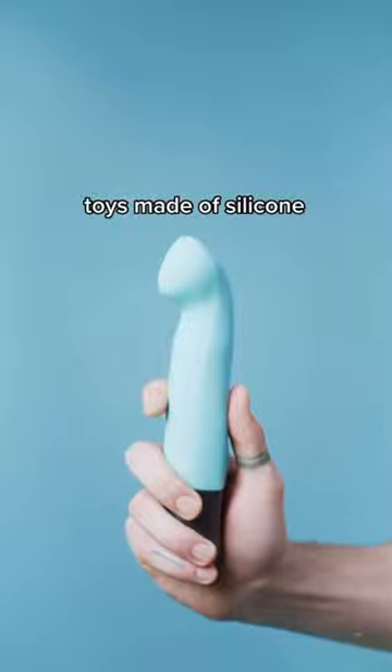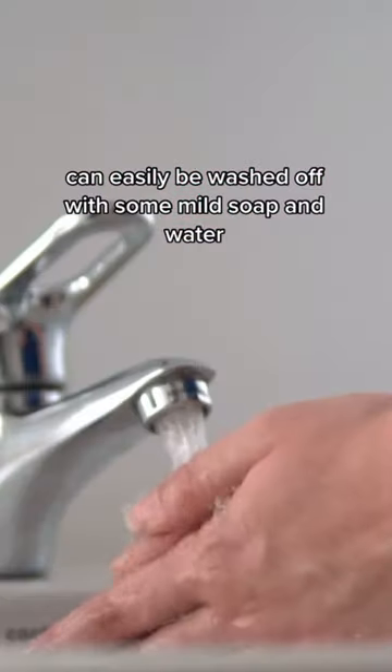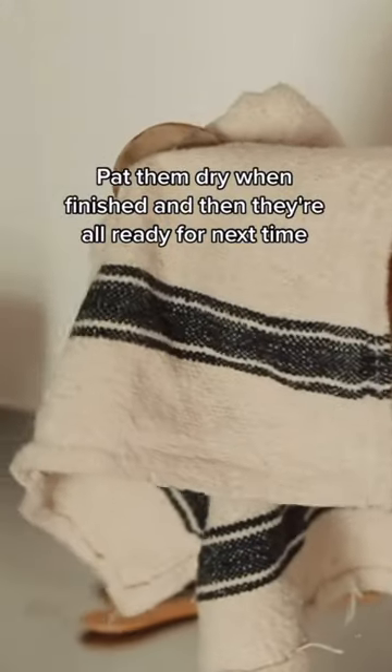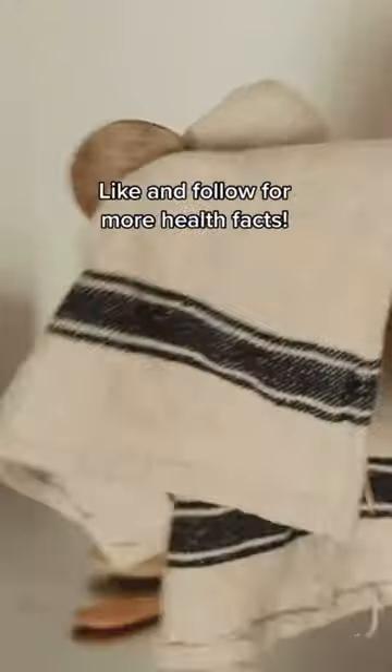Toys made of silicone, stainless steel, or glass can easily be washed with some mild soap and water. Pat them dry when finished, and then they're all ready for next time. Like and follow for more health facts.